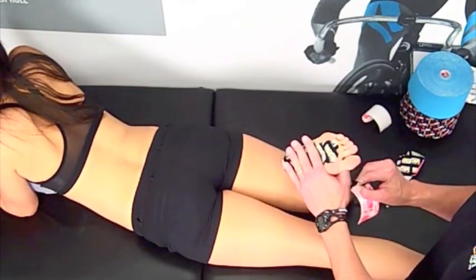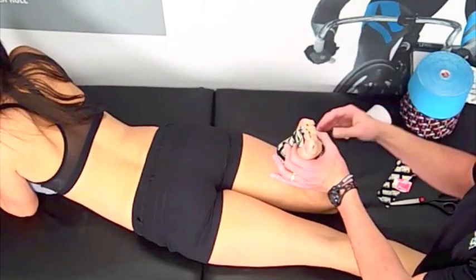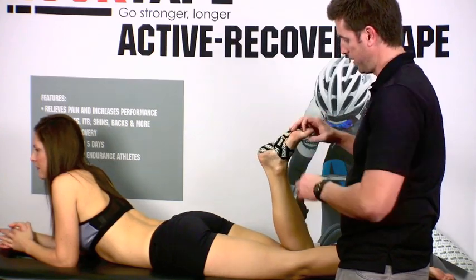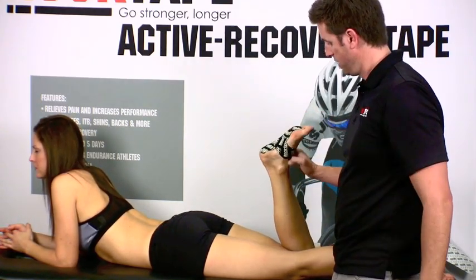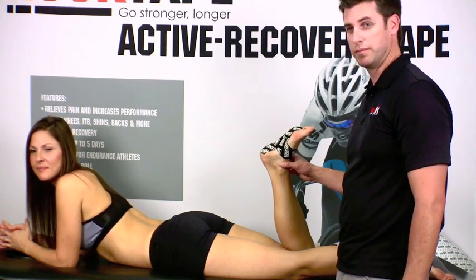When she's in this position, I'm actually going to have her point her toes now because that's going to apply a stretch to the top portion of her foot. Then just wrap that tape around to the other side, and just have her bring it back down. We're just going to rub vigorously on there, making sure that the tape is adhered to that skin and there are no wrinkles anywhere. And that's how easy it is to tape for plantar fasciitis using Rock Tape. Go out and have some fun.